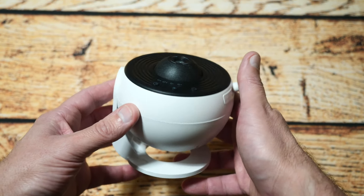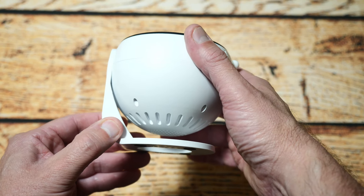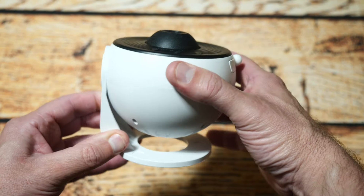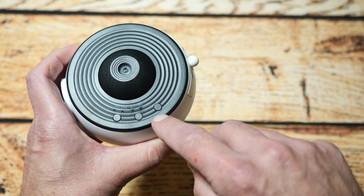And finally we've got the unit itself. It's designed like a light and does have movement — you can adjust it to different angles. There are several buttons on here.